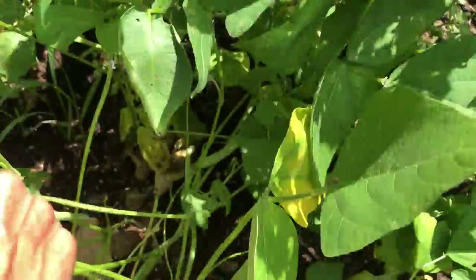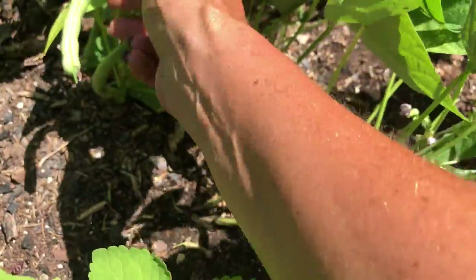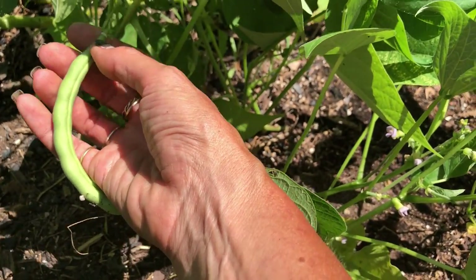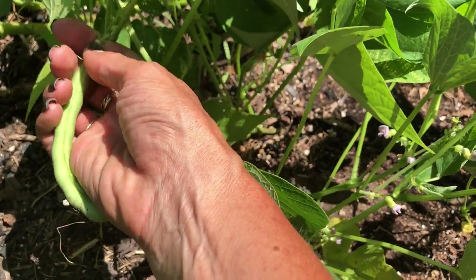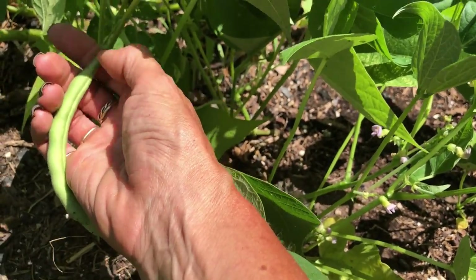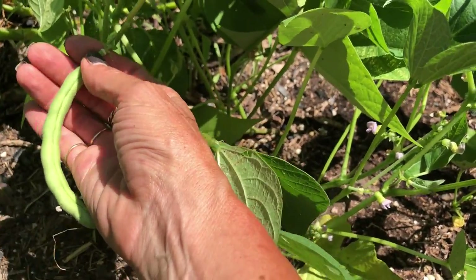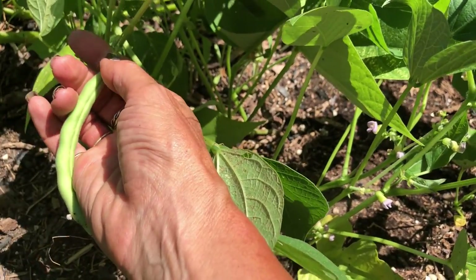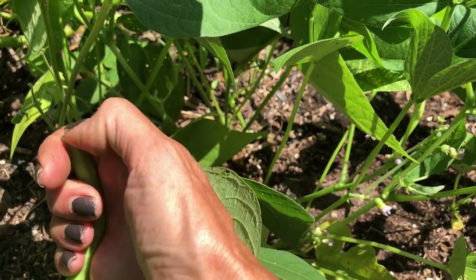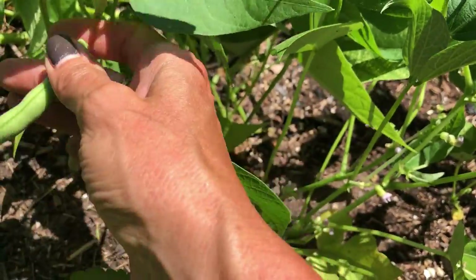I should have done this really early this morning because right now it's very warm and sunny. One way to know if your green beans have gone past their prime: when I pick them, I use my thumb to push in right at the top and just snap them off. If it feels soft and like there's air in that part, they're usually not what you want. You want that snap. If they give resistance when you try to get them off the plant, just leave them.